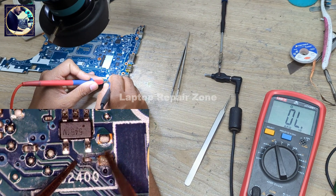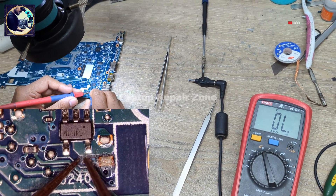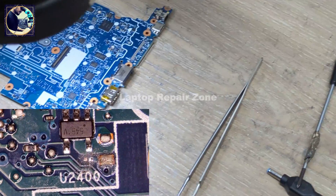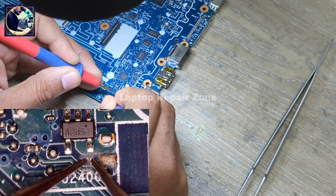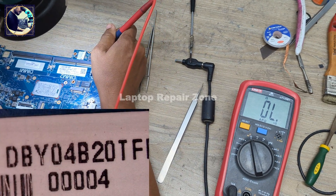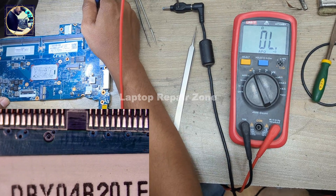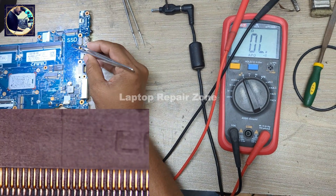I can see this little capacitor — as you can see here, it's broken. I don't know how this happened. Let me check here. No more short — the short is gone. So this IC is good.